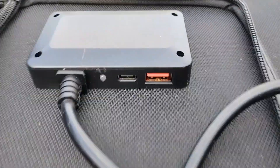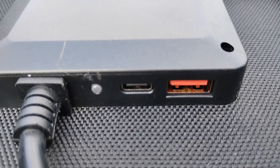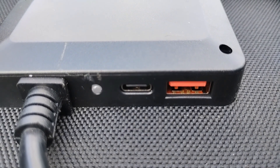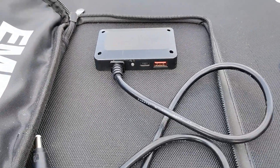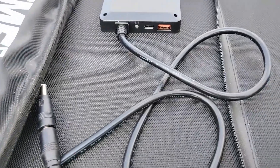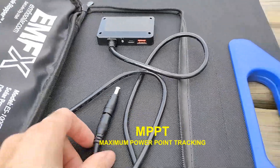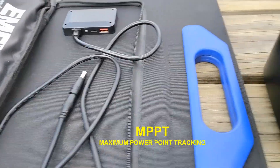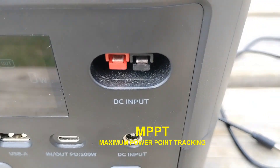This one here is actually a 65-watt output. That brings us to one of the downsides: you're not going to get as much power from the USB-C as you would from the DC cable going into an MPPT. That's the whole reason MPPT was invented — to get the maximum amount of power.